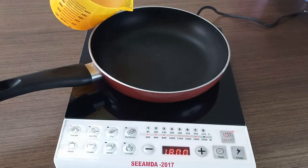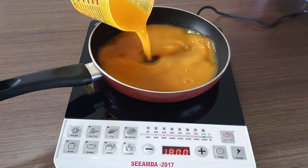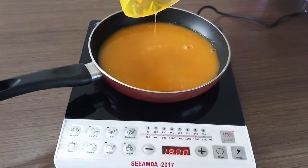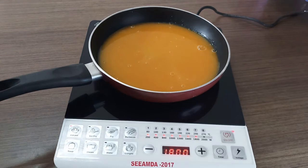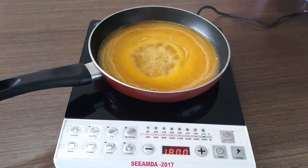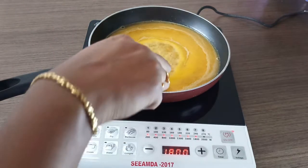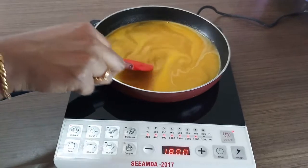Now let's see how to make the marmalade. In a heavy bottomed pan we'll have to add the juice taken from 1 kilogram of oranges — approximately 400 ml of juice. Now when the mixture comes to a boil, let's add the granulated sugar and mix it well so that the sugar gets dissolved into the juice.